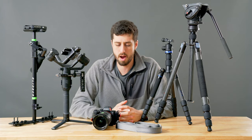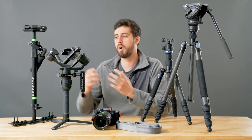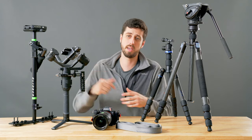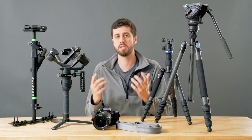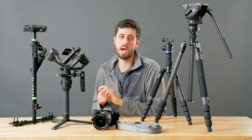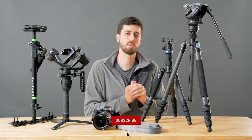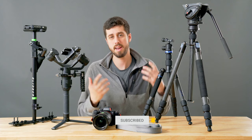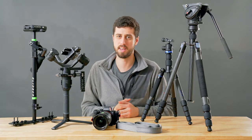These are all fantastic tools that have their own unique spot in the kit and can act as redundancies for one another. If you have any questions about what I'm using or why, or any other tips and tricks for stabilizing cameras, leave a comment down below. Make sure you hit the subscribe button and the bell so you get notified for the next video — have a great week and I'll see you guys next time.